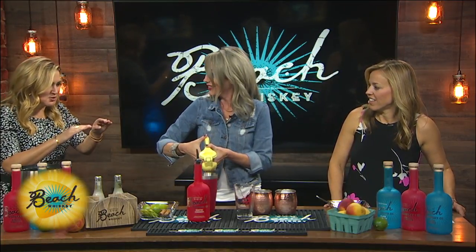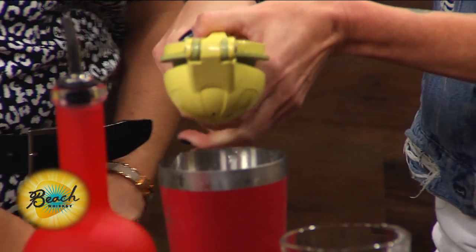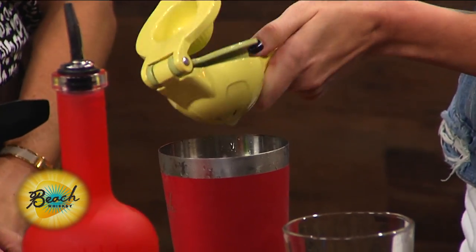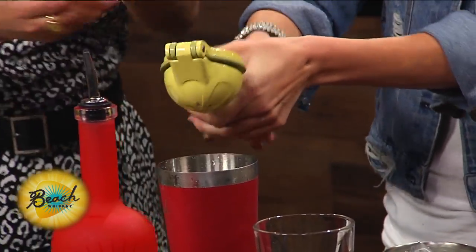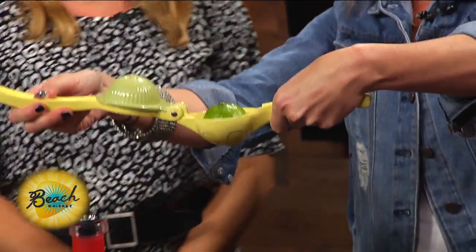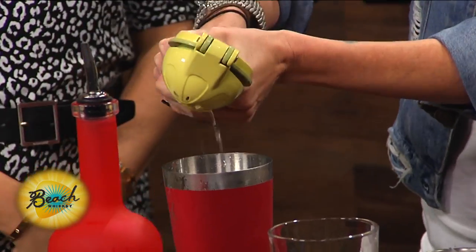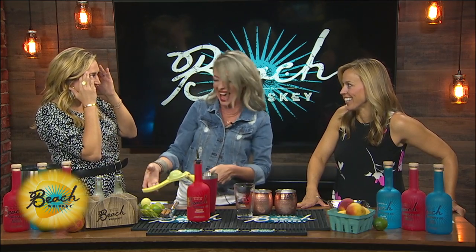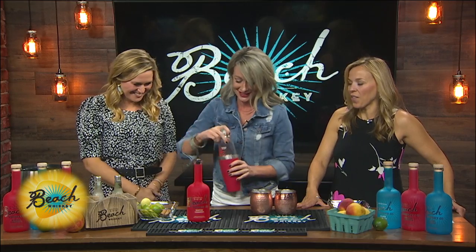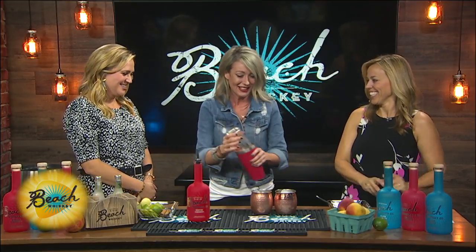Wait a minute — that's the way you're supposed to do that? I've been doing it the wrong way the whole time. If you turn it that way, it turns it inside out. I've been putting it in the way that it fits in, and then it comes out the side. I think we all do that. If you do it that way, it turns it inside out when you squeeze, so you're getting the maximum juice. Allison, I'm right there with you. There's a lot to learn and you are here to teach us.